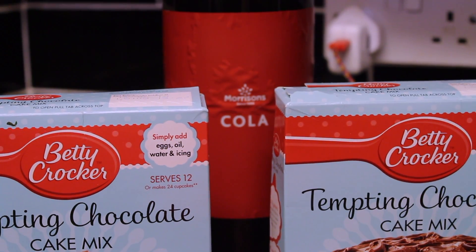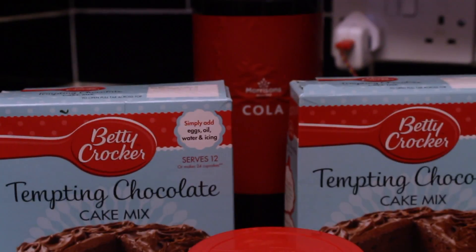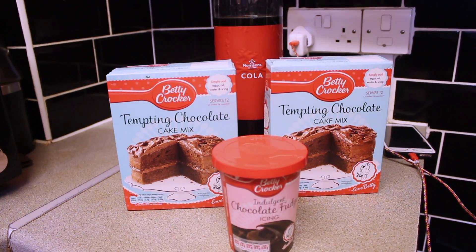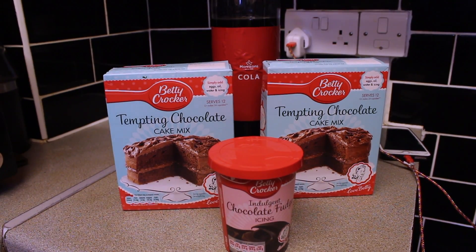This is what I have. The main ingredients are the cake box mix, obviously, the icing, and then just the Coca-Cola. It says to use eggs and milk and all that, but we ain't gonna use none of that, obviously.